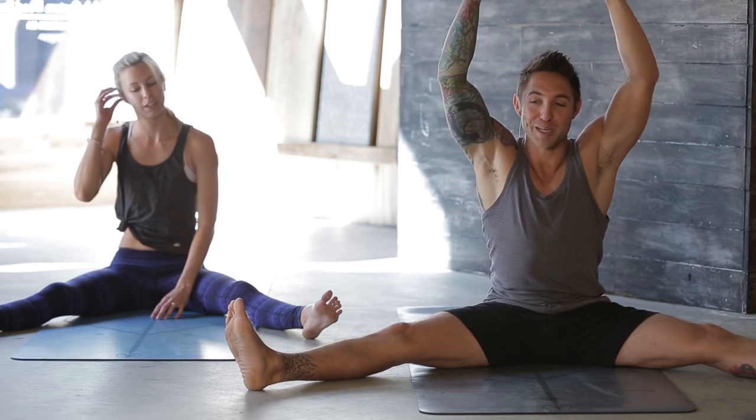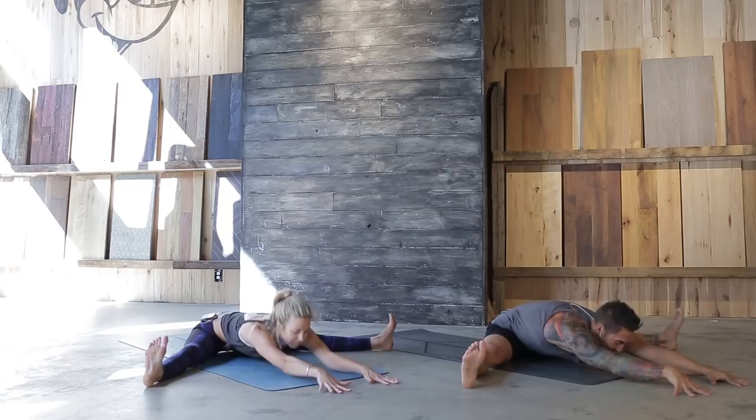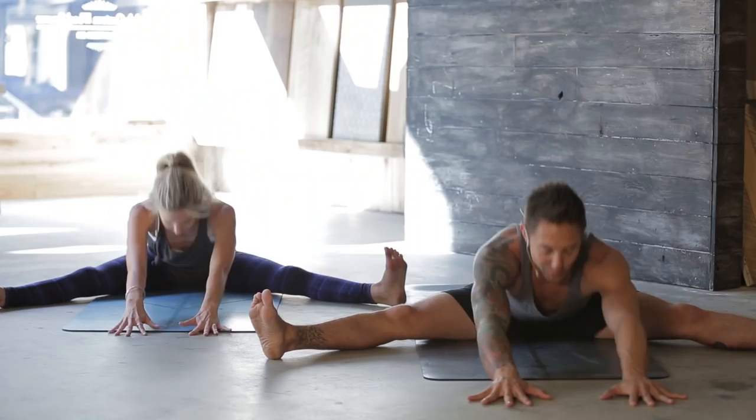Inhale, reach the arms up, exhale, reach forward — just last ten, nine, eight, seven, six, five, four, three, two, one. Great job.